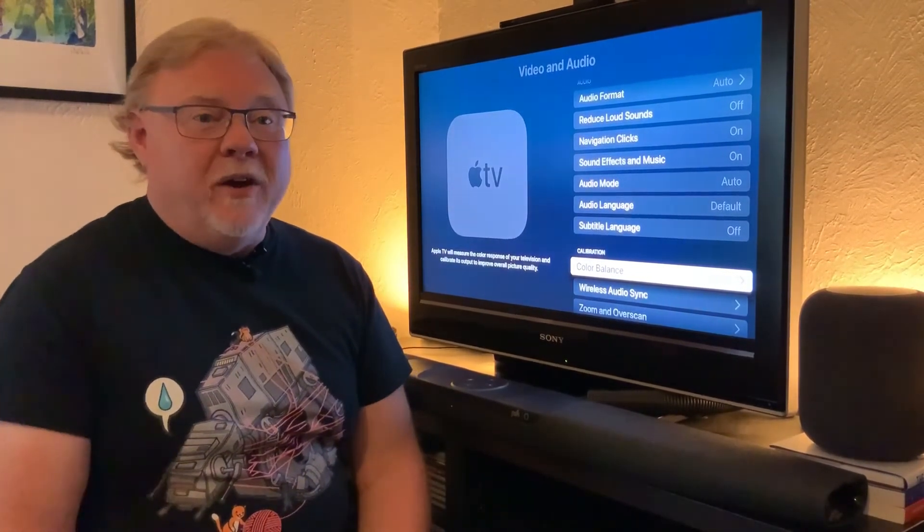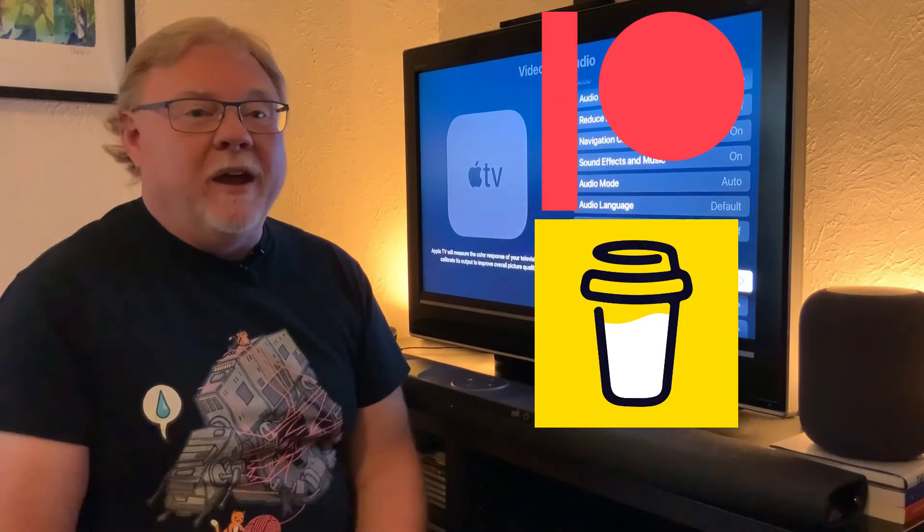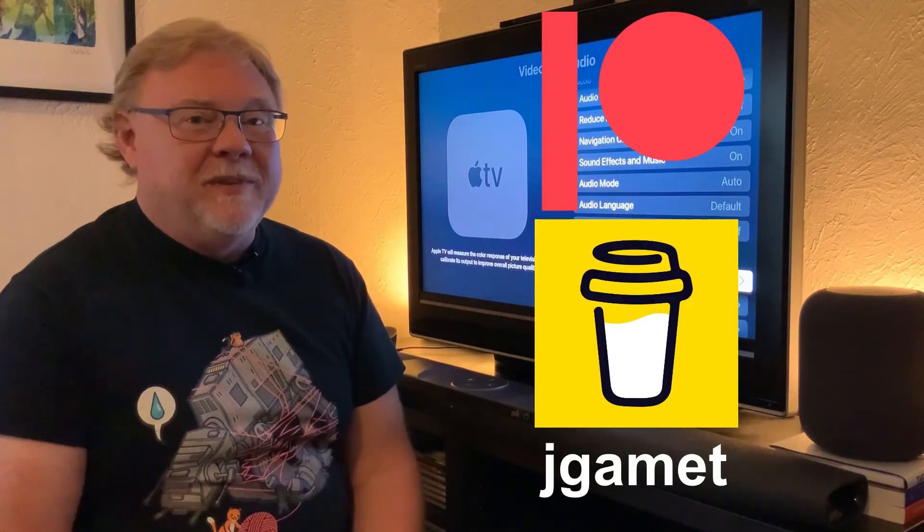If you liked this video, let me know. Also, you can find me on Patreon and buy me a coffee. I'm Jeff Gamet both places. Thanks for watching.